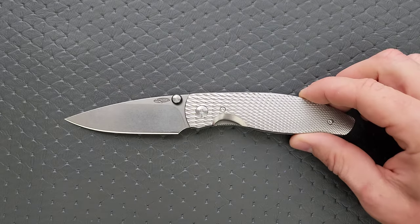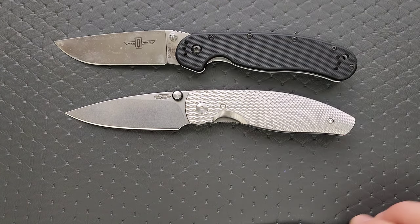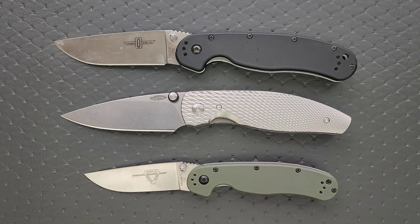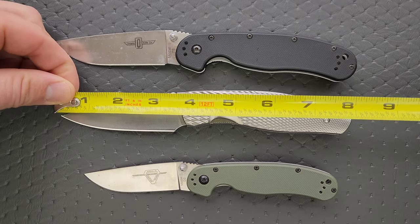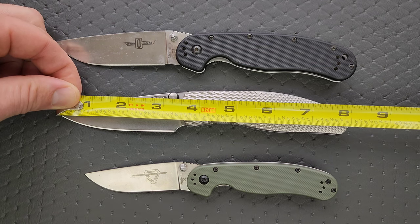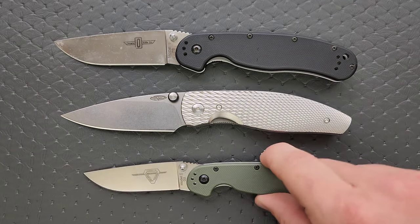How about some size comparisons up against the Ontario Rat Model 1 and the Ontario Rat Model 2? I would call this a full-size knife. It's just very, very compact. The carry experience with this thing is this knife is big enough to remind me that there is a knife in my pocket, so I'm not going to throw my pants in the washing machine and be like, whoops, my knife is in there. But it carries so comfortably. It's very thin and very compact when it folds up. This knife comes in overall at about 8 and 1/8 inches by my measurement. Blade length is 3 and 1/2 inches, and your cutting edge comes in at 3 and 1/4. It's not quite the same size as the Rat 2, but definitely larger than the Rat 1.